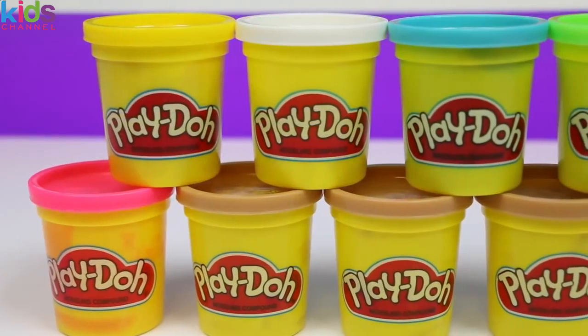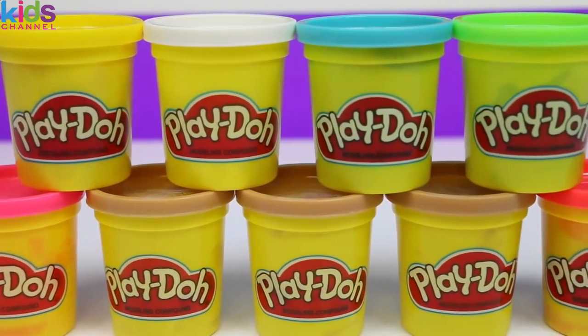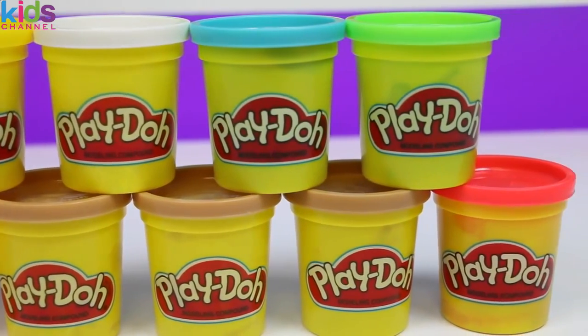We're going to need a bunch of colored Play-Doh: pink, yellow, white, brown, blue, green, and red.